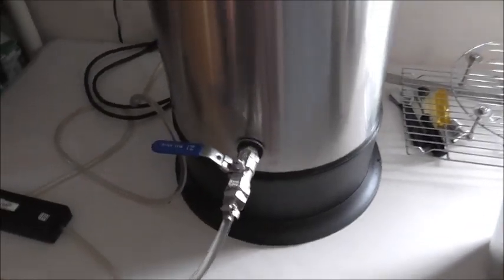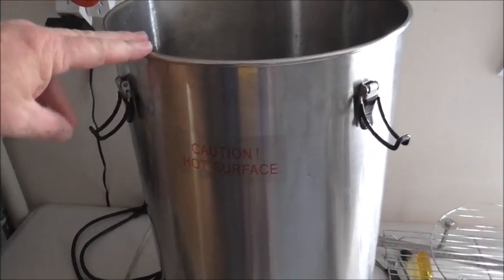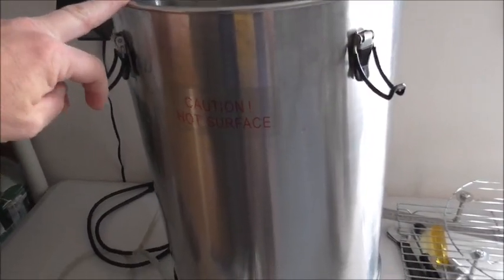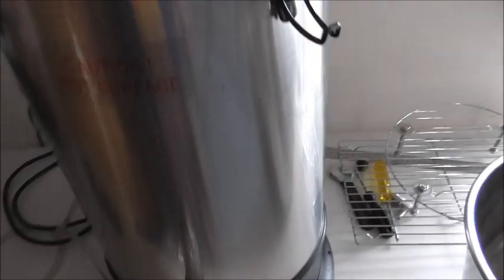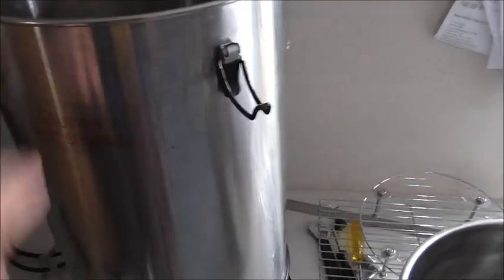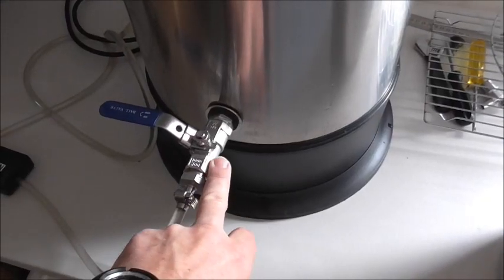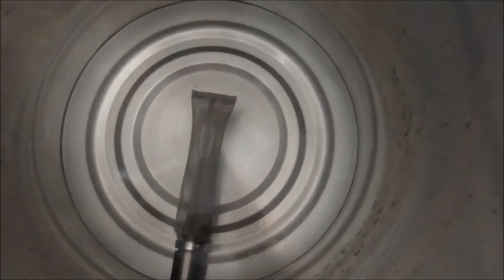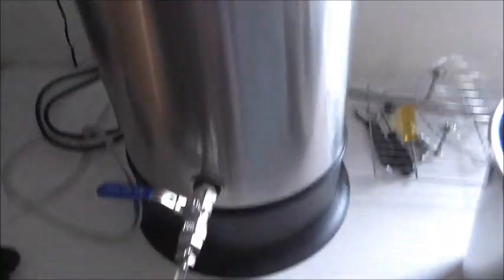We'll start at the beginning — sorry guys if you've seen most of this before. The basis of the electric brewing system is this T500 boiler with a two kilowatt element in the bottom. It has a max capacity of 25 litres and 28 litres to the brim. The only major change I've made to the boiler itself is I swapped out the original tap for a ball valve, and then on the back I've put in a six-inch bazooka screen just to filter out any grain matter and hop debris.